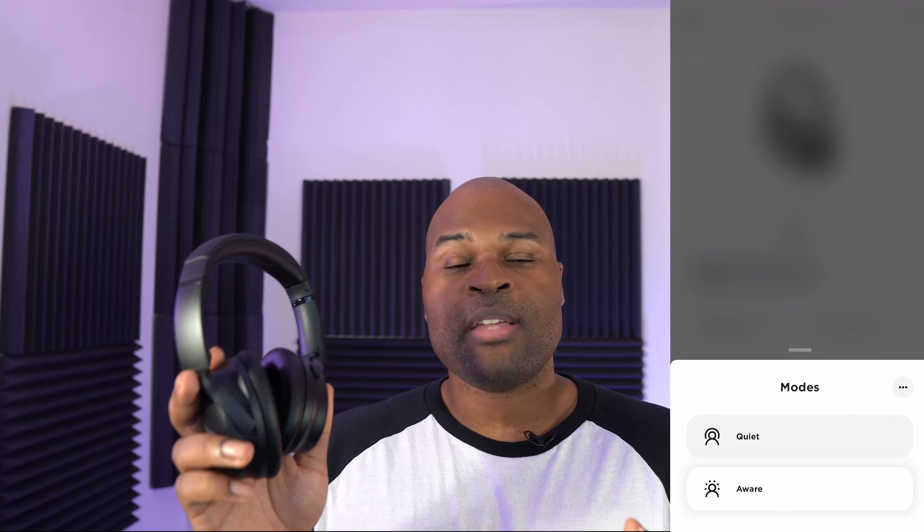These do have the Bose Music app, which is practically useless — it's a visual representation of things you can already do with the headset. It does have a tip or guide on how to use certain buttons, which is better than nothing.